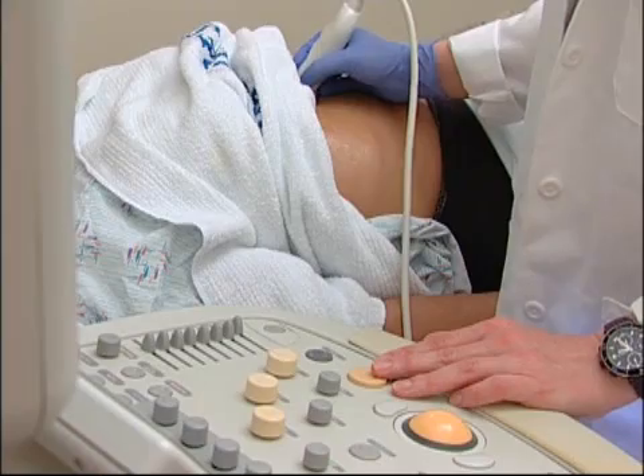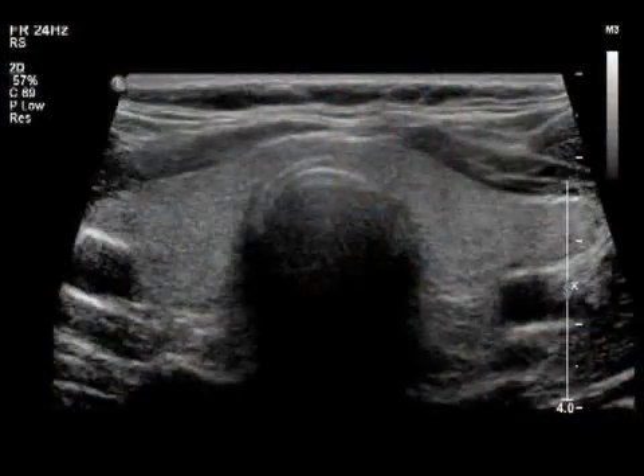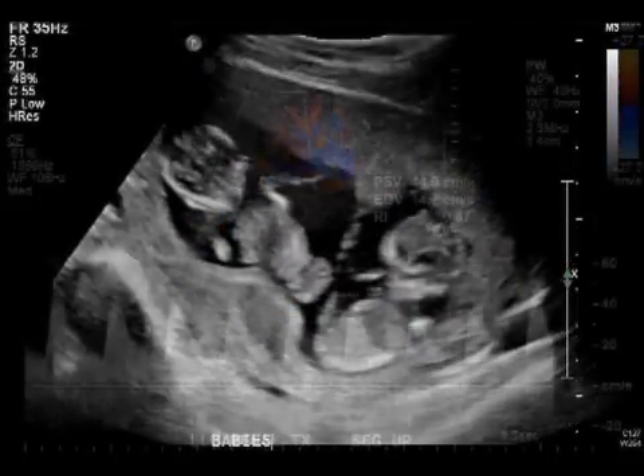Ultrasound examination, also called sonography or diagnostic medical sonography, is an imaging method that uses high frequency sound waves to produce precise images of structures within the body.